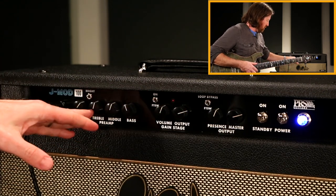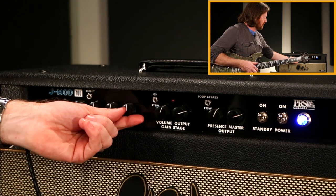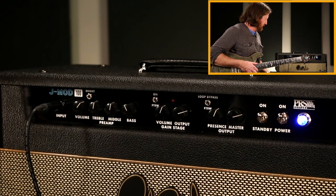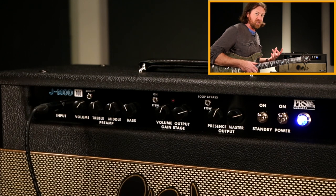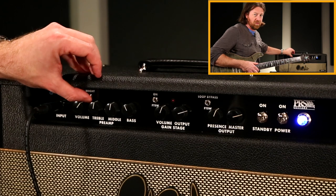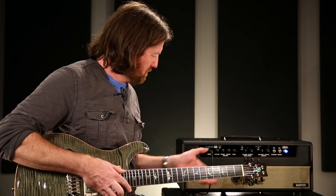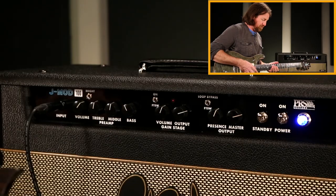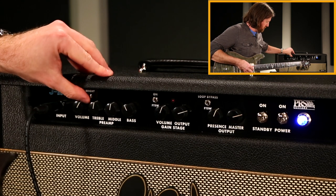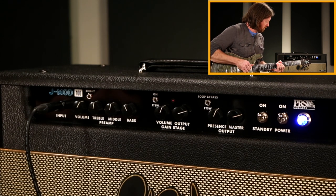That's where you're going to get your most clean headroom. I would start off with the controls pretty much at noon and dial in to taste. There is a lot of low end in this amp, so if it's breaking up too early or with certain pickups, you might want to roll the bass back just a little bit. The tone controls really sound good even maxed out in different directions. The bright switch I would leave up to your taste depending on the guitar — with this particular guitar, because it has a preamp on it, I typically leave that off.